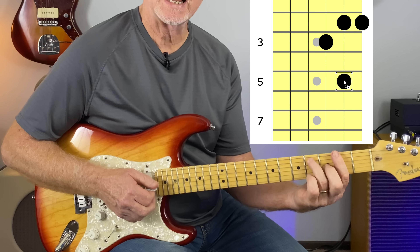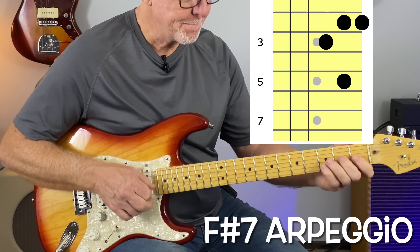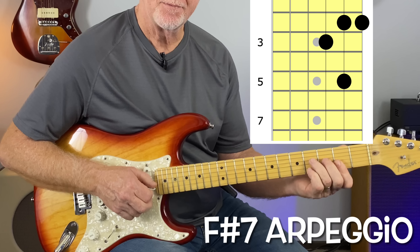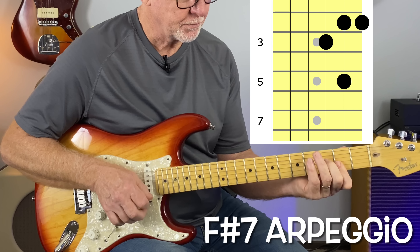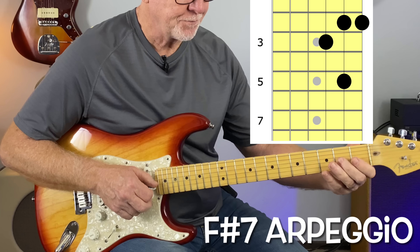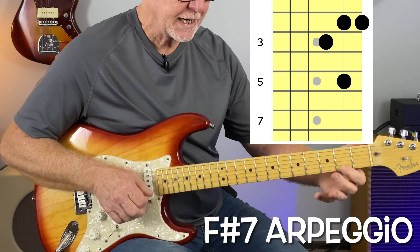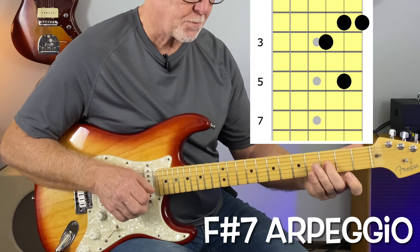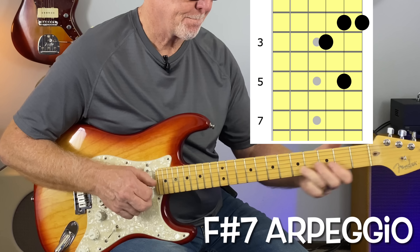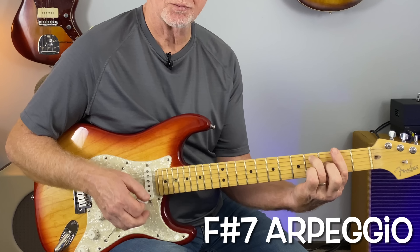Going down to the F sharp 7 chord — here's a real bluesy one. You're still looking at this triad, but doing a bluesy little half-step slide from the 2nd to the 3rd fret on the G string, hitting the 2nd fret on the E string, back to the 3rd fret, and then hitting the 5th fret of the B string. It really fits that chord because you're playing the notes in the chord.